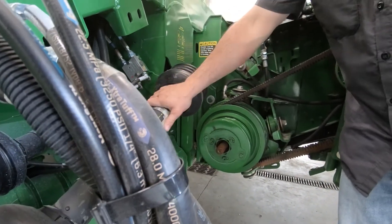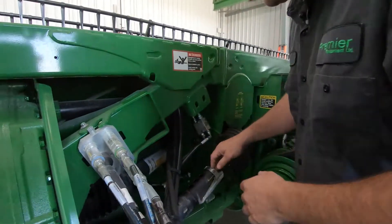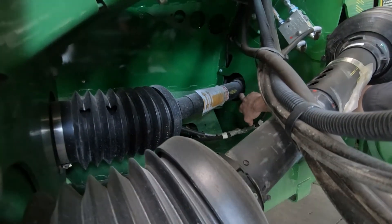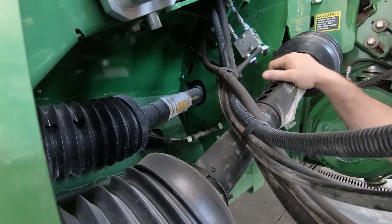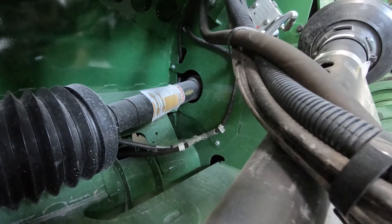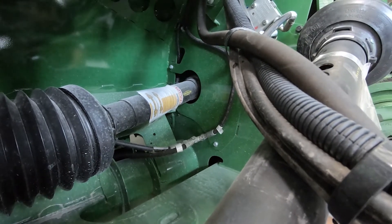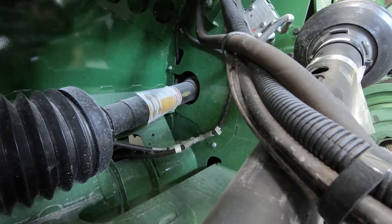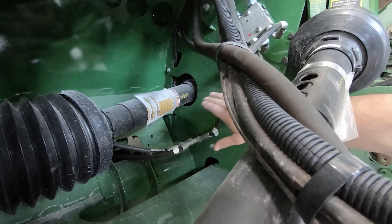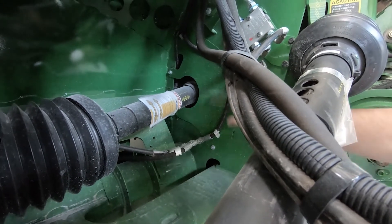Next we're going to talk about checking our gear cases. Your center gear case runs your center feed roll, bringing it into the feeder house and up to the throat of the combine, so it's a little bit difficult to check. You're supposed to check it with it lowered, but most times we'll check it with the header raised in the air. It uses standard 80-90 gear oil, so make sure that's topped up adequately. Check to make sure there are no leaks or weeps anywhere around the gear case.